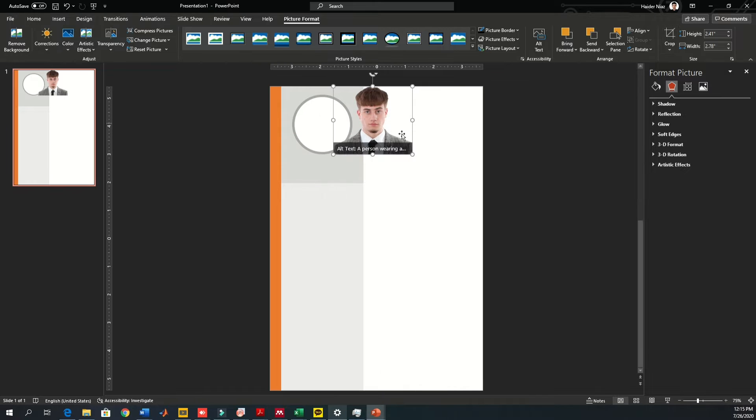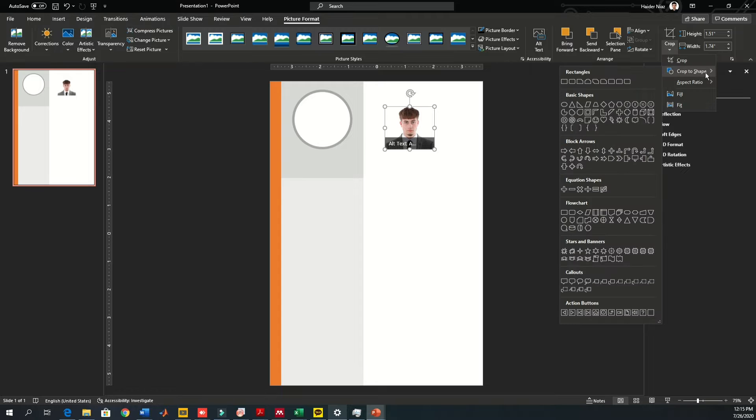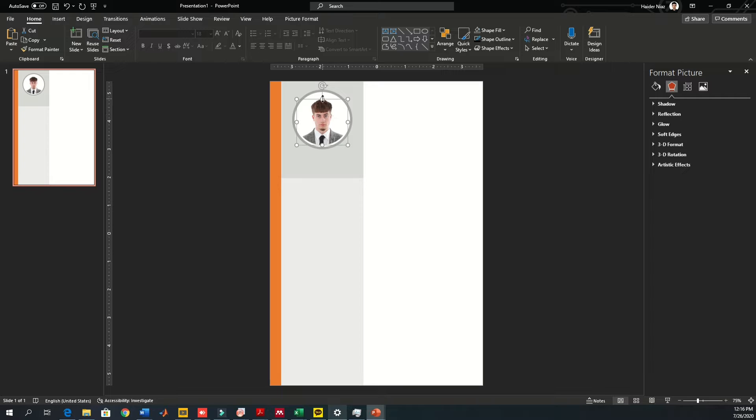After inserting, crop the image to fit the circle size. Click on the image, reduce the size, go to Crop > Crop to Shape, and choose the circle shape. I recommend using a circle so it looks more professional. Once you are done with the picture, that part is complete.